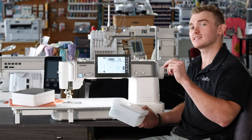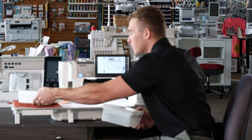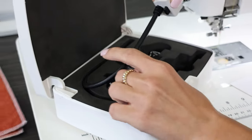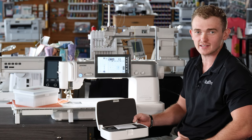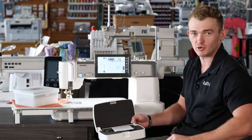Speaking of accessory boxes, this is a new one I've been dying to show you — really the staple point of the M8 — and this is going to be Janome's Accurate Stitch Regulator. This comes standard with the M8, giving you the ability and the upgrade everyone asked for on the M7: stitch regulation on your home sewing machine.